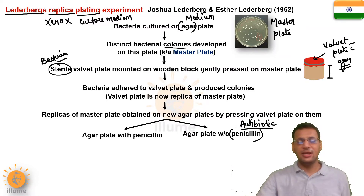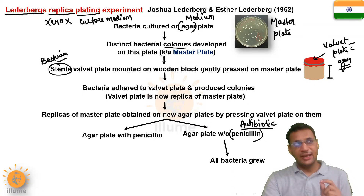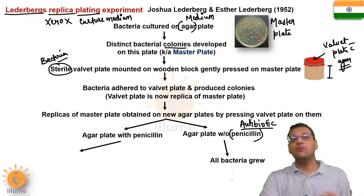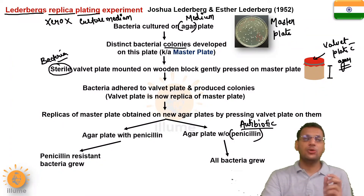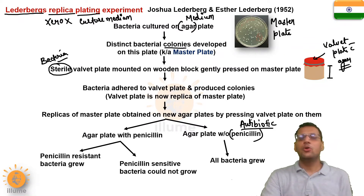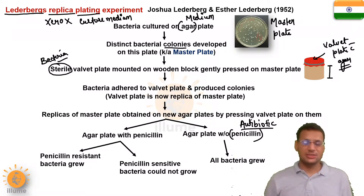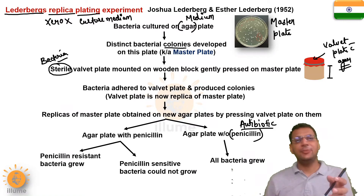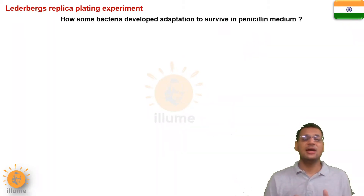On the plate without penicillin, bacteria can easily grow over the medium, so all bacteria grow. But on the agar plate with penicillin, it won't allow those bacteria to grow which are sensitive to penicillin — only those bacteria resistant to penicillin can show growth. This was the experiment. The main question that arose was: how did the bacteria get an adaptation to penicillin? How could bacteria adapt to survive in that medium with penicillin?